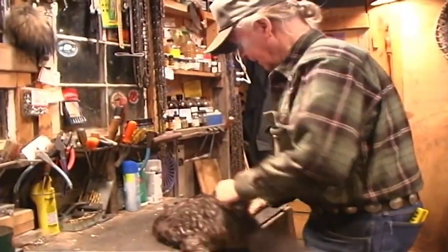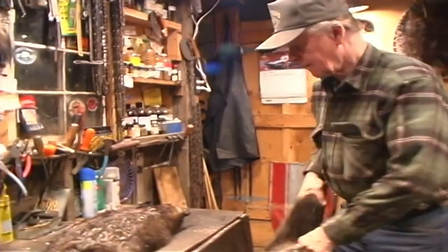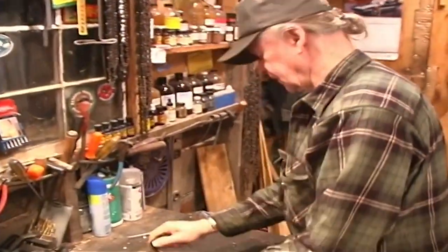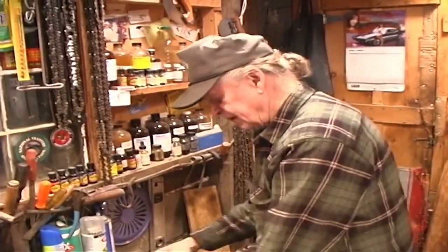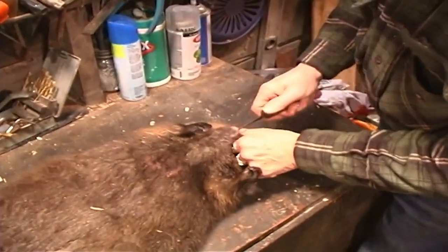I thought I'd show you how to scan beaver without leg holes. Maybe we'll do this one first, and while that one dries out — it's kind of a novelty. I'm sure all you people that look at this video know how to skin beavers, so that's no big deal. But I'm going to show you a little bit different twist here. I skin them without leg holes and stretch them without leg holes. I've been doing that for the last 30 years, and I still like to do it that way because it's a little bit easier. The trick is really in stretching them.